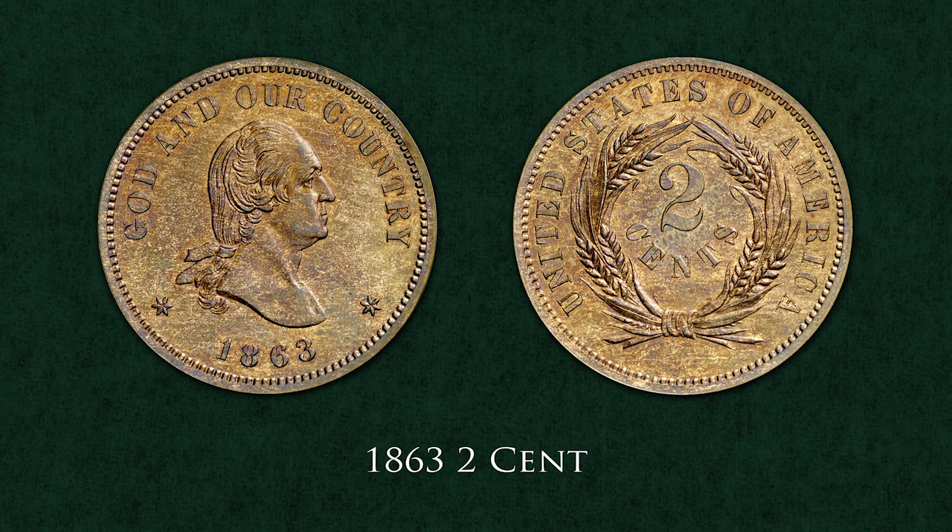These coins provide a fascinating insight to our country's history and to the coins that might have been. Two interesting pattern pieces are the 1863 two-cent and 1866 five-cent coins featuring busts of President George Washington.